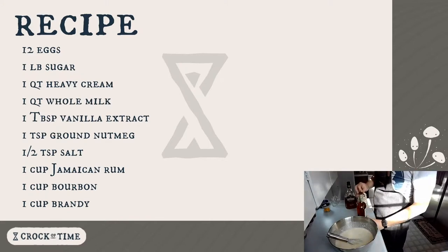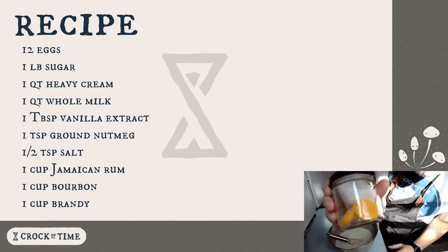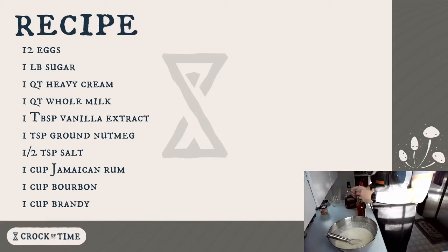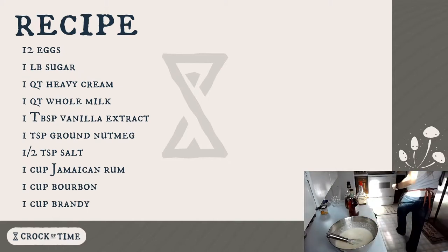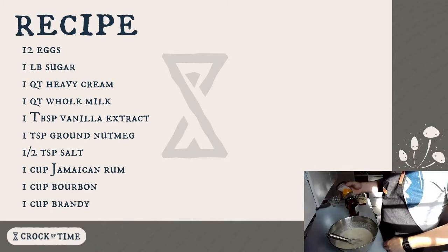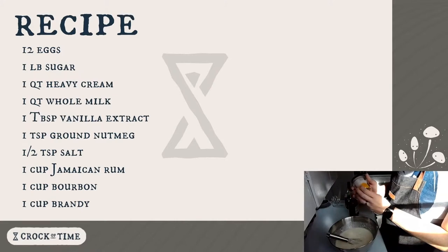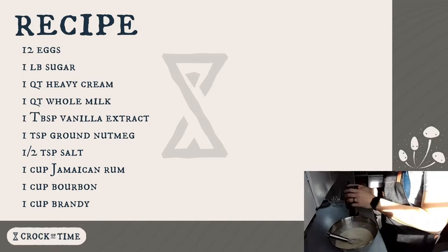These are cured egg yolks. I've been wanting to experiment with these, and I thought that eggnog — especially mine where I don't just use yolks — might actually benefit from some cured egg yolk. But I don't really know how I would incorporate this, so I'm just going to hold off. I might try grating it on top, or seeing if it will dissolve.